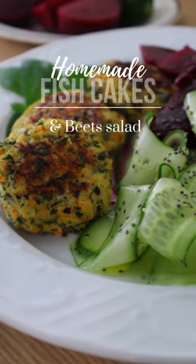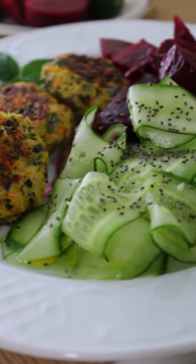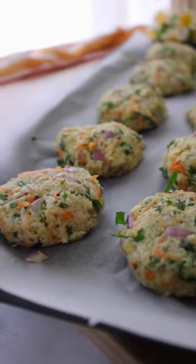Look at these beauties! You've never had so delicious homemade fish cakes before!